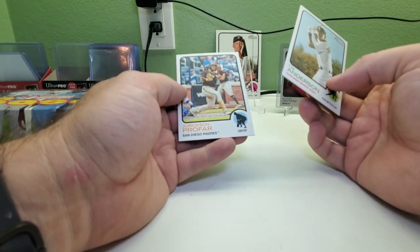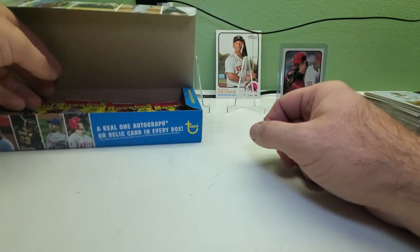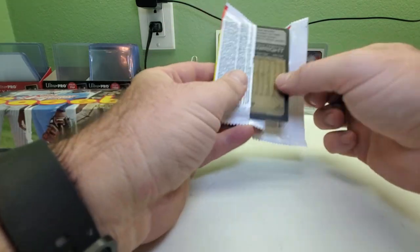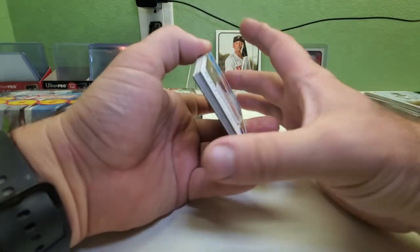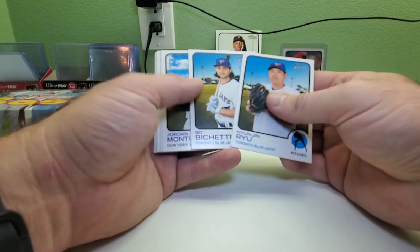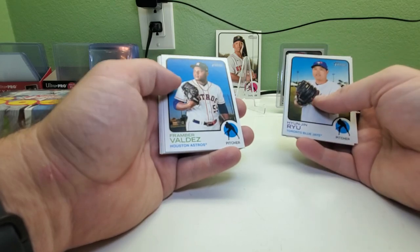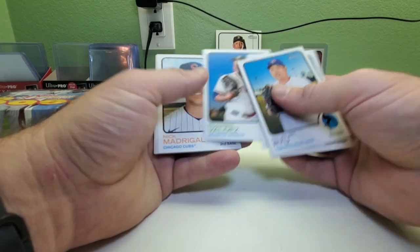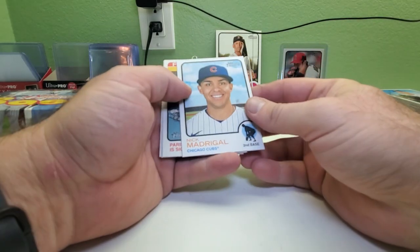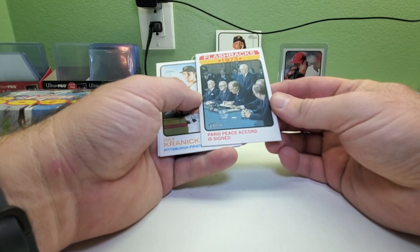Tim Anderson and Joc Pederson. Normally it's usually no-name second year players in the short prints, and maybe one or two semi-veterans. But this time they got a bigger name veteran there. Hyun-Jin Ryu, Bo Bichette, Jordan Montgomery, Patrick Lewis, Framber Valdez — this would be somebody they'd put in a short print too, but luckily they put at least some bigger names. Nick Madrigal. We got a flashback — Paris Peace Accord is signed.